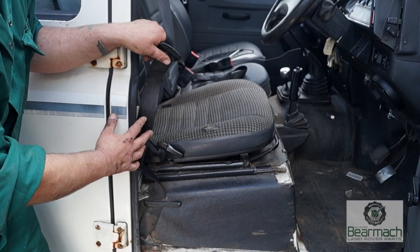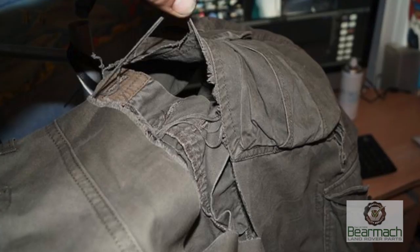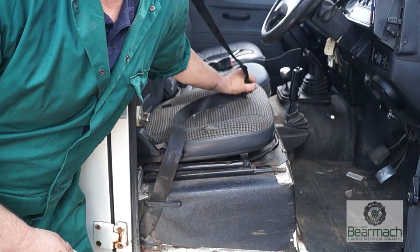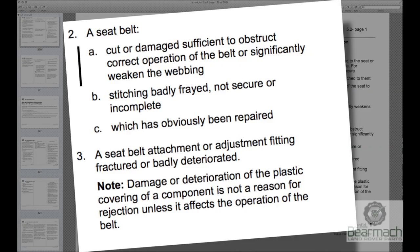This Defender door catch is a real pain and if you're not careful it will take the seat out of your pants, as it has done with this pair. You want to make sure that the belt catches in and the catch is secure. The seat belt must not be badly frayed, it must be secure, and you cannot repair a seat belt at all. Any plastic fixings are acceptable as long as they do not interfere with the belt operation.